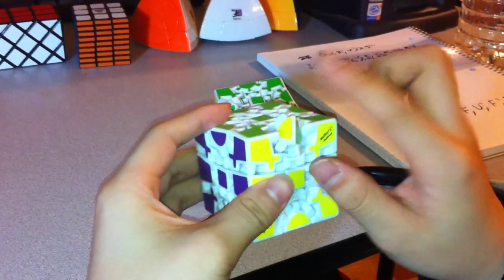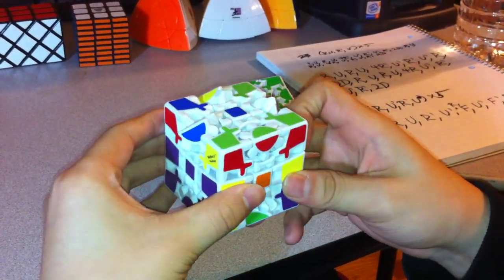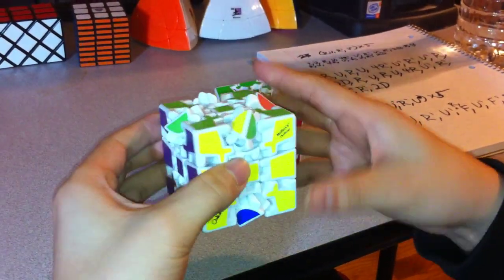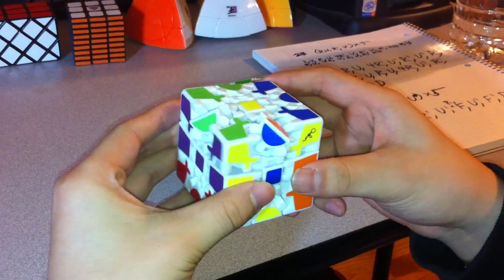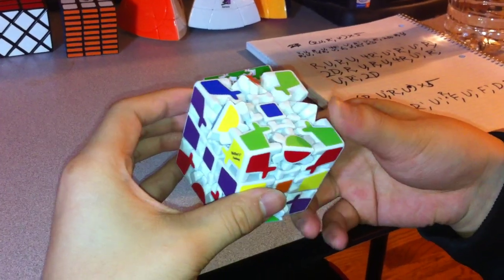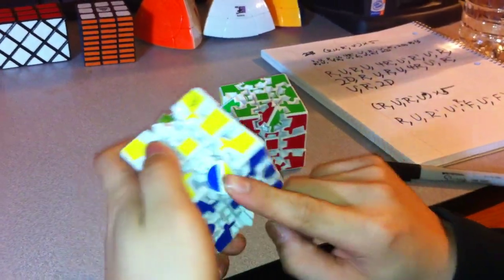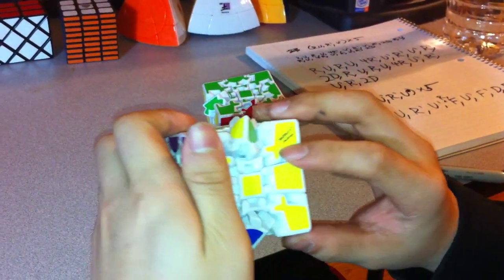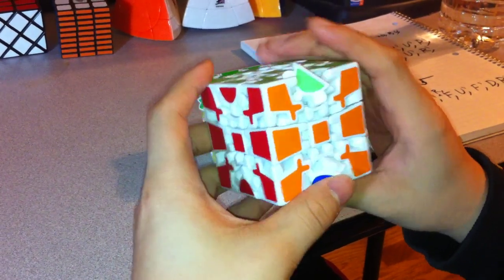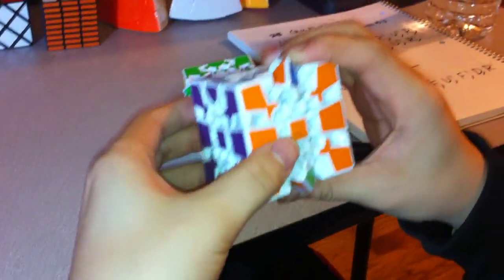I'm going to have this piece in the front on the top. From here it's the same exact algorithm: R U R U 4R inverted, U inverted, R inverted, U inverted, R inverted, 2D. Then R U R U 4R, U inverted, R inverted, U inverted, R inverted, 2D. Now there are three of these in a row that are incomplete, so I'm going to rotate in intervals of two full spins until there are two left — ending up with one facing slightly to the right, one slightly to the left.